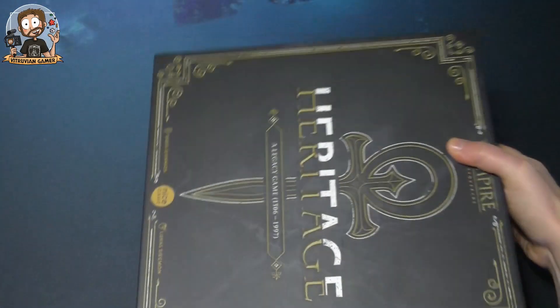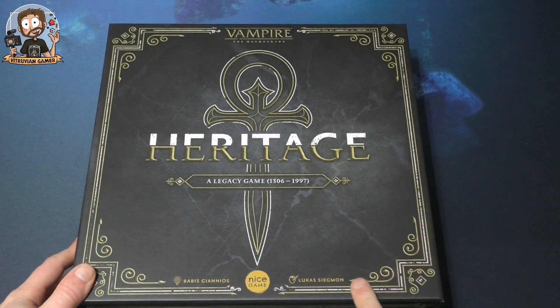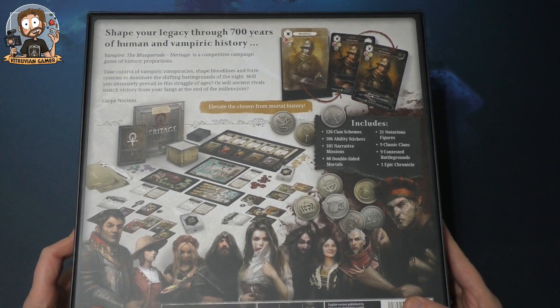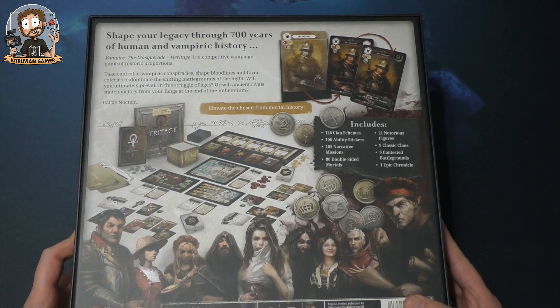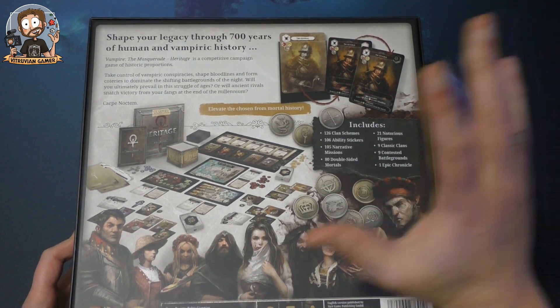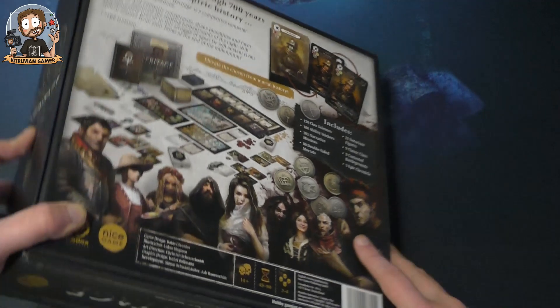So we have the same image but in black on this side. The designer is Babis, the artist is Lucas Sigmund, and the publisher is Nice Game Games. The back of the box reads: 'Shape your legacy through 700 years of human and vampiric history. It's a competitive campaign game of historic proportions — control vampiric conspiracies, shape bloodlines, and form coteries to dominate the shifting battlegrounds of the night.'